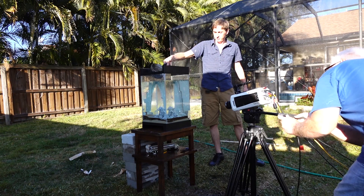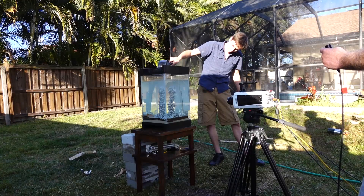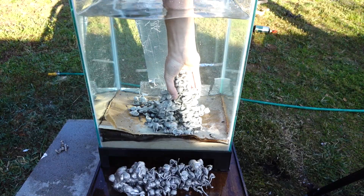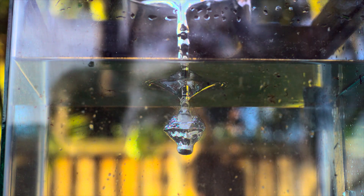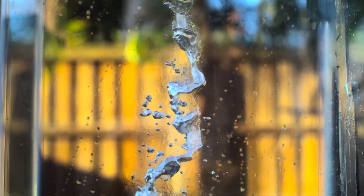Let's try to make a drippy castle. It made a pretty cool drippy castle, but it fell apart when I tried to take it out of the water. Let's check the high speed and see what it looks like. When the aluminum comes into contact with the water, it instantly vaporizes it, forming a shimmering protective coating of water vapor. And as it's falling through, it creates some of the coolest shapes I've ever seen.